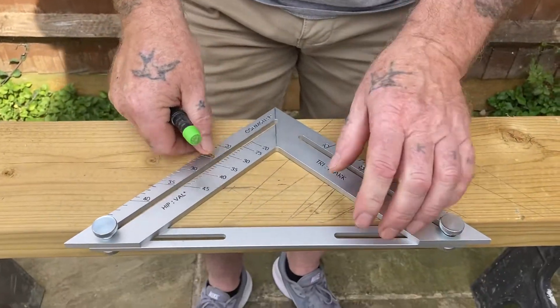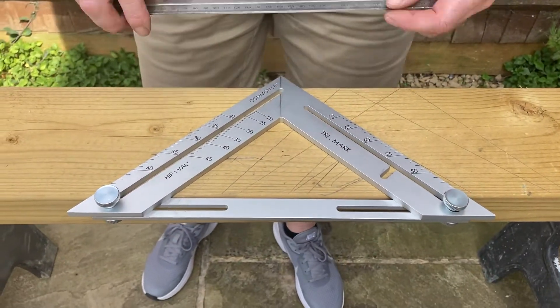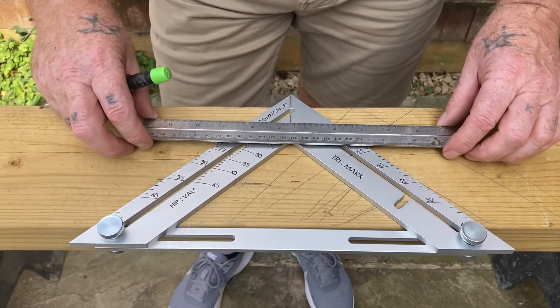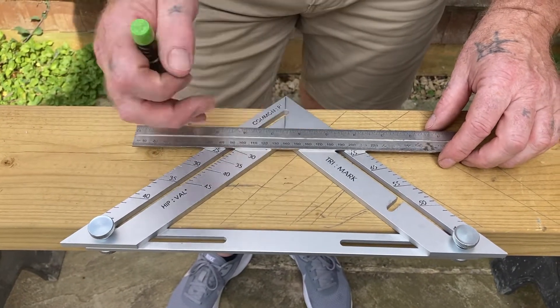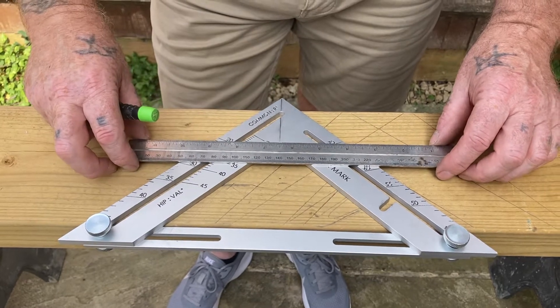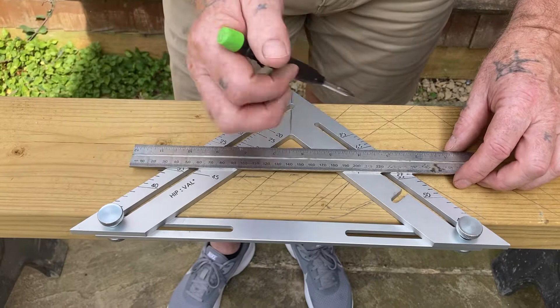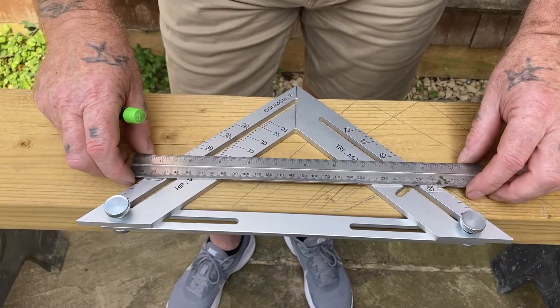I'll explain it a different way. You can see all these numbers here — 20 and 70 is 90, 25 and 65 is 90, 30 and 60 is 90, 35 and 55 is 90, 40 and 50 is 90.